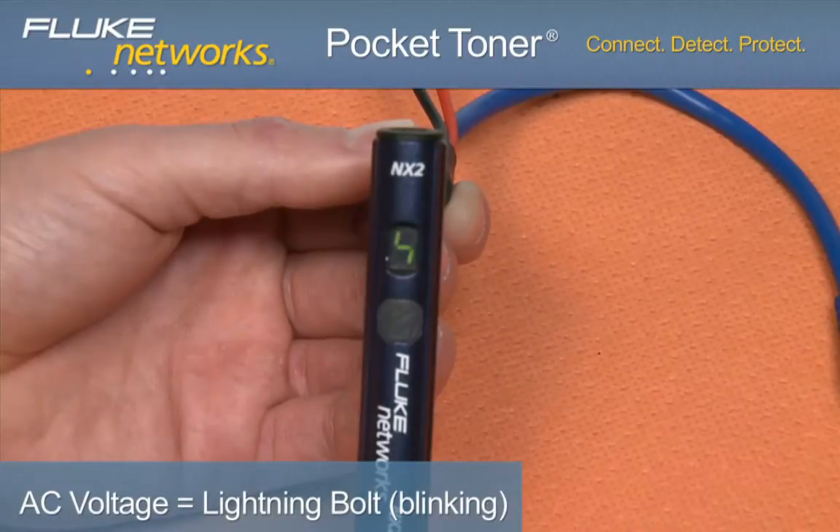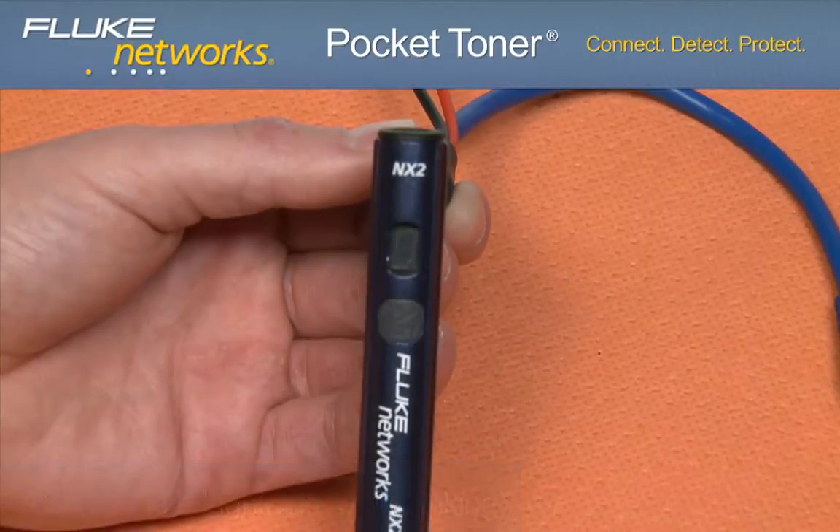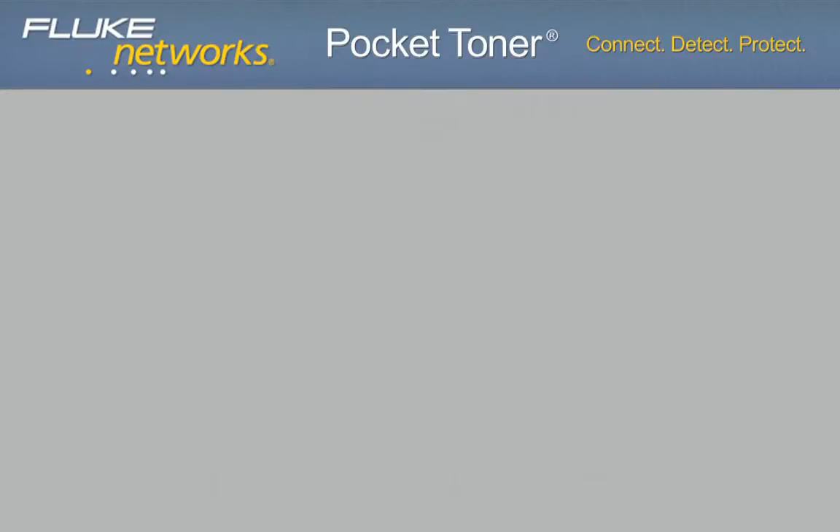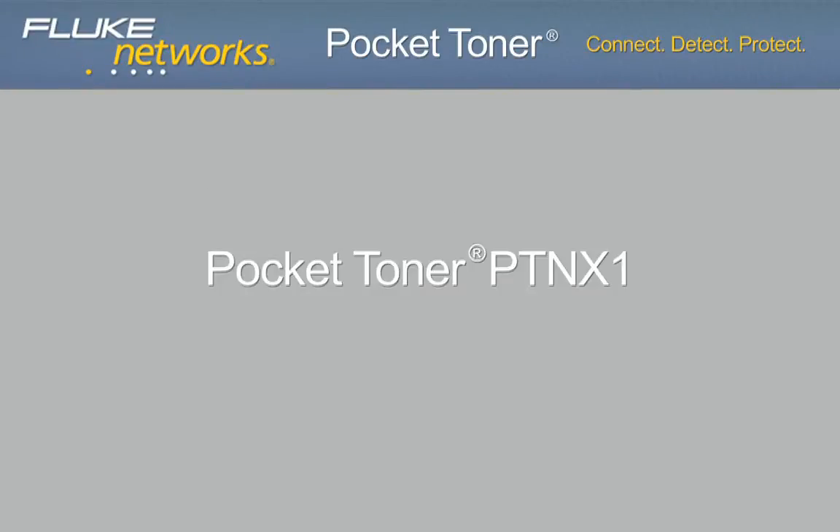If the display shows a blinking lightning bolt, this indicates AC voltage greater than 6 volts on the line. If the lightning bolt is not blinking, this indicates DC voltage greater than 6 volts on the line.